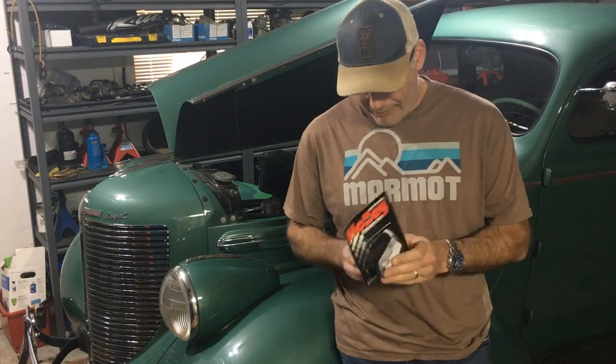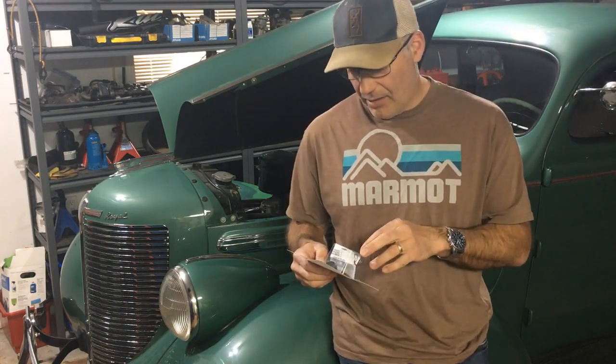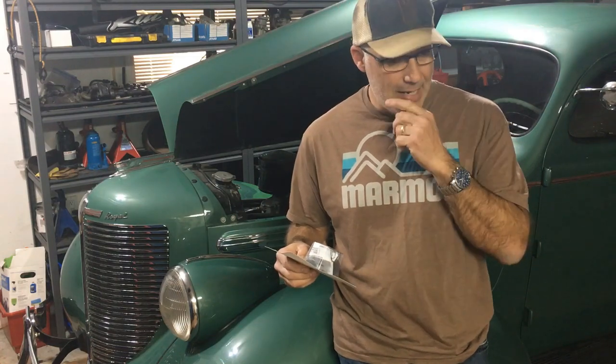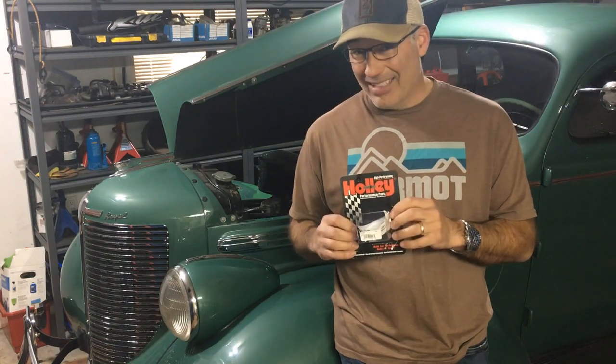I went out and found a Holley fuel pressure regulator repair kit. It comes with two springs — a red one and a standard metal one. The red one is for low pressure, from 1 to 4 psi, and the standard one is for 5 to 9 psi. It also came with a new rubber diaphragm. There was a known problem in the past where they put the high pressure spring in regulators labeled as low pressure, which caused some confusion. If you look up the part number for this kit, it tells you to use the red spring in the low pressure regulator.